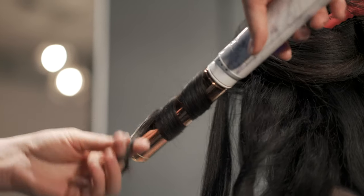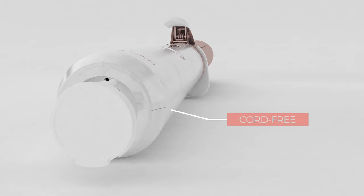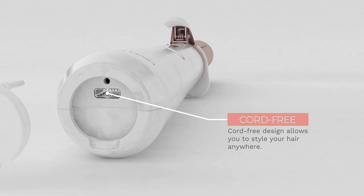Some women prefer one over the other, and some prefer both, so now they don't have to choose. The wand features two modes: cordless battery-powered mode for on-the-go use, as well as plugged-in mode for when you run out of battery.